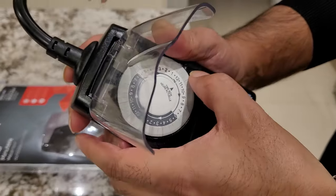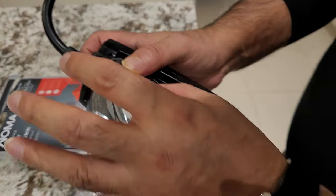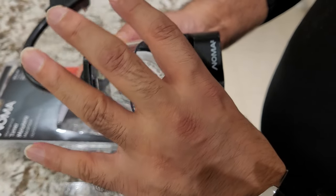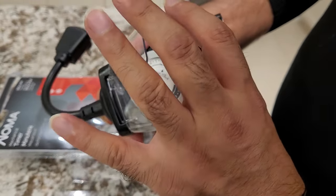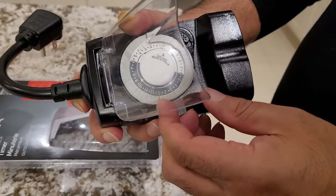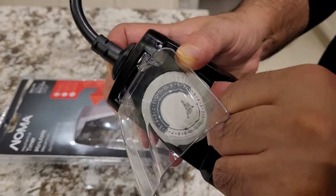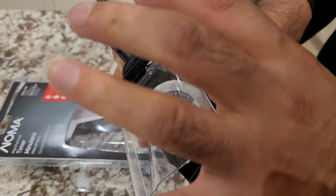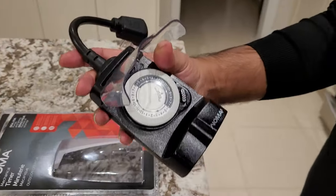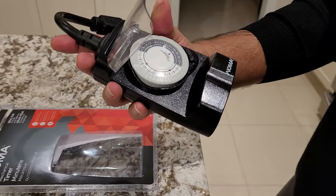That's how you start with Noma mechanical timers. I'm just gonna pull all of them up so that we can get started. Once you lift all the pins up — it's gonna take some time to do all this because they're nicely snuggled at the bottom — you should put them all up.